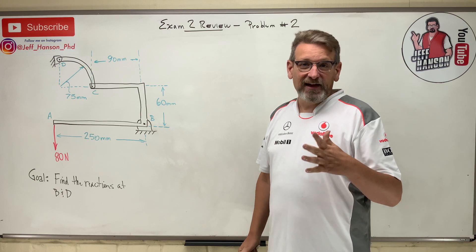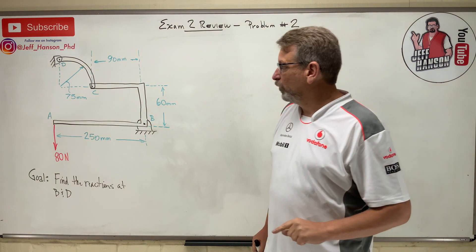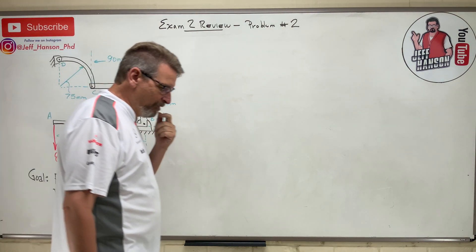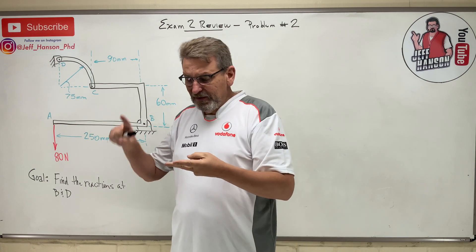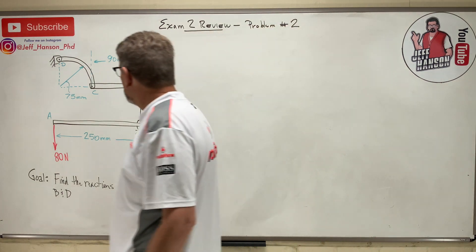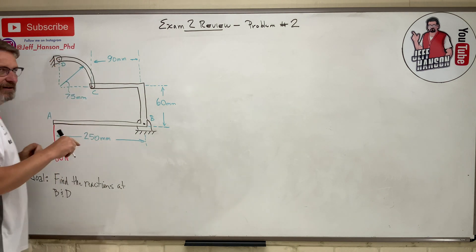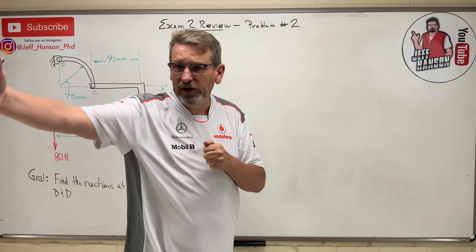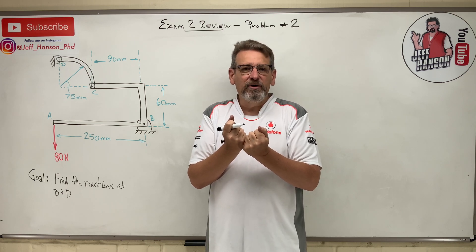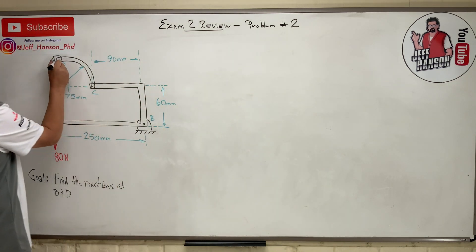But we're not Johnny weak sauce — we can do it, because there's a sneaky thing going on here. What is this curved member CD? It's pinned at both ends with no force in the middle — it's a two-force member. So how does the force get from C to D? If I have a curved bar and I pull straight, you're not going around the bar — the force comes straight through.